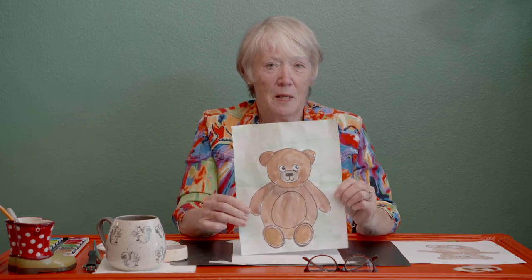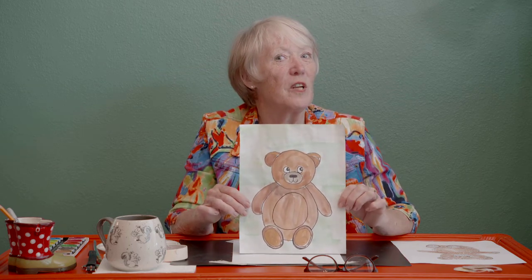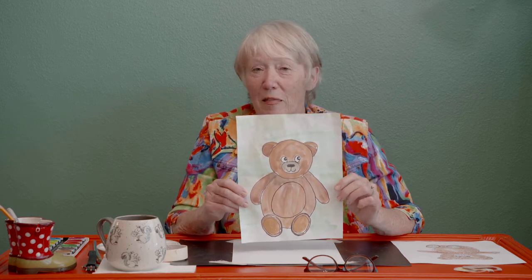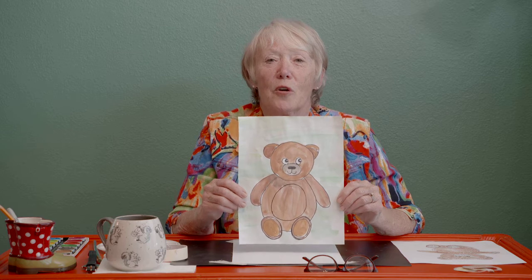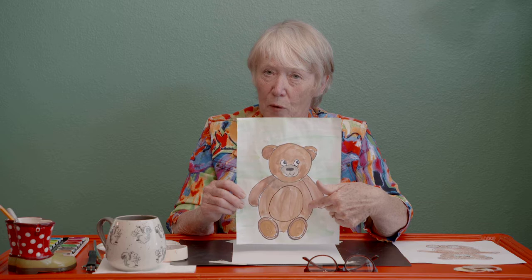Hi, I'm so glad we get to have this time together again. It's good to be with all of you. Even though I can't see you, I can imagine your faces. I have a fun little project today — it's very easy and I think you're really going to like it. I hear there's lots of teddy bear videos going on and teddy bear picnics, so I thought it'd be fun to learn an easy, simple way to draw a little teddy bear.